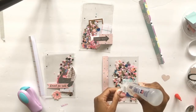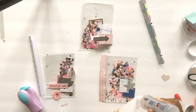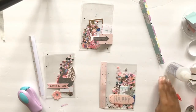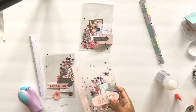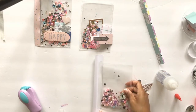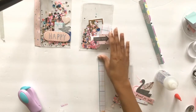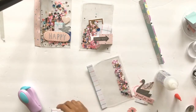Once I have the composition set, I start adhering everything with glue. I use Faber-Tac glue — you might think it's just for fabric but it works really well on a lot of things. I also use glue tape. Then I add double-sided tape on those paper strips, positioned toward the edge so they'll fit the right size in my planner and won't open up the pouch, and I can easily punch the holes into them.